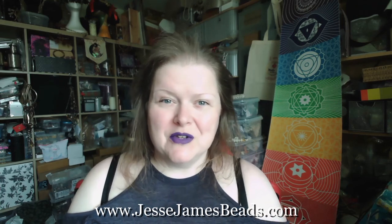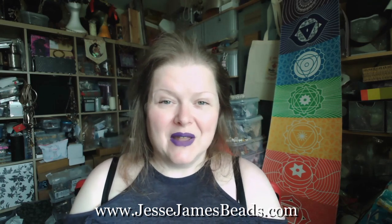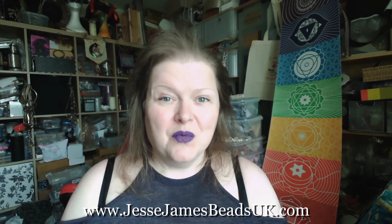Hello and welcome to Jesse James Beads. Whether you're watching on Facebook, YouTube, or on the blog, my name is Jem and I'm here to talk to you about the beautiful mini bead mix called Vibrant Iris. Vibrant Iris is available at the US store, jessejamesbeads.com, but it's also available here in the UK at jessejamesbeadsuk.com — how lovely that we can grab hold of some of these beautiful Jesse James goodies here in the UK without any extra kerfuffle.